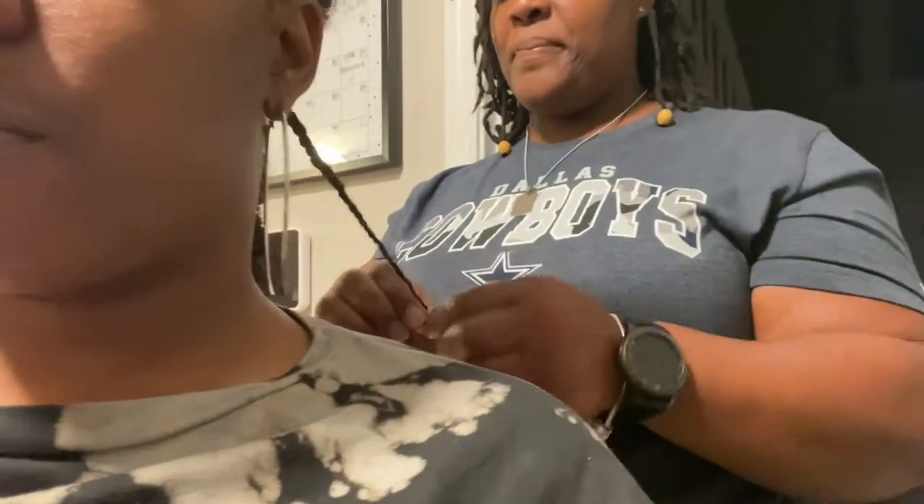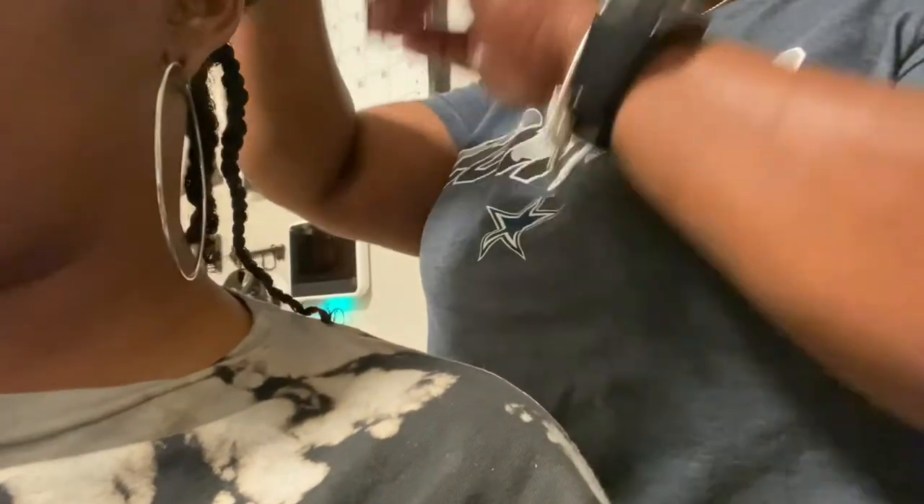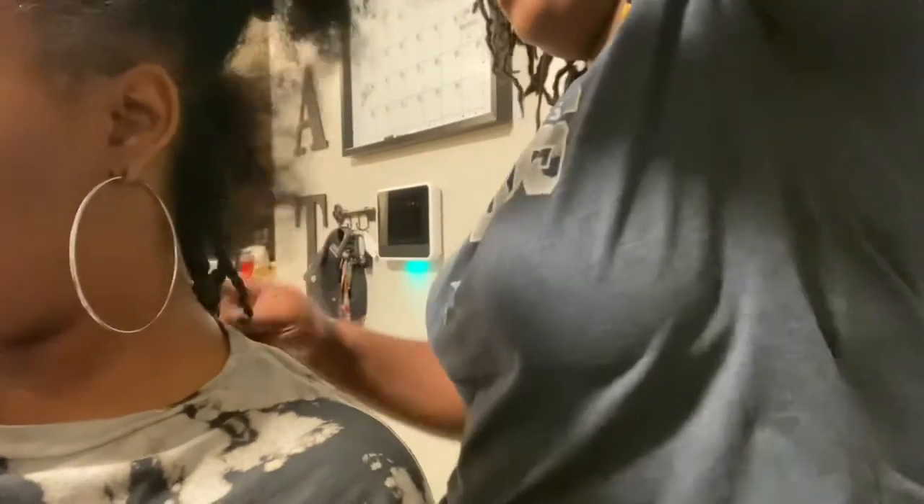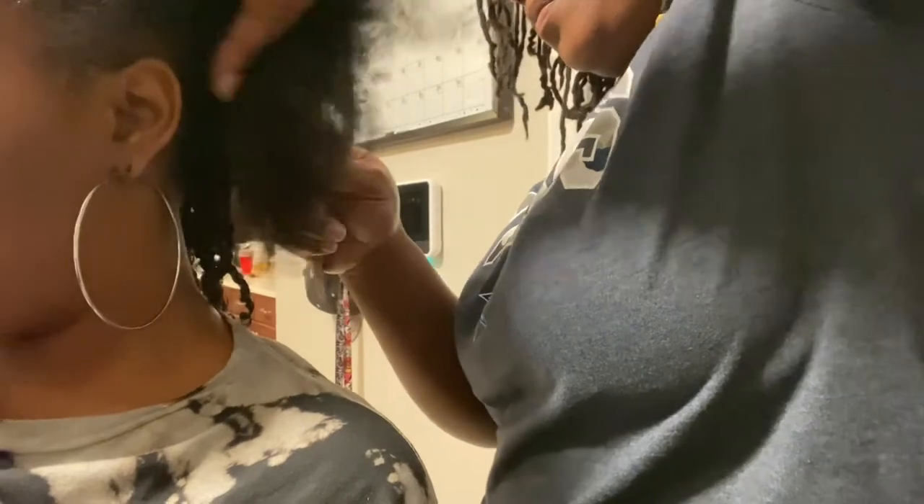That's my friend Chaz. She helped me out because I really didn't want to have to comb my hair. If y'all know me, y'all know I do not like combing my hair. She's just a really good friend of mine and she helped me out. I really, really love her so much and I really appreciate her — because, Lord Jesus, do y'all see this here?